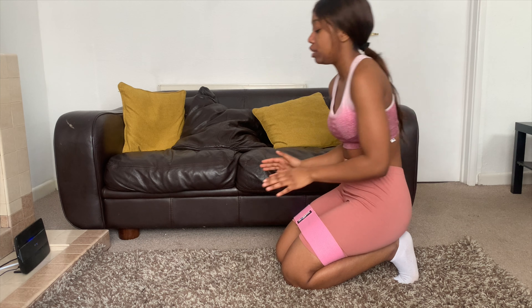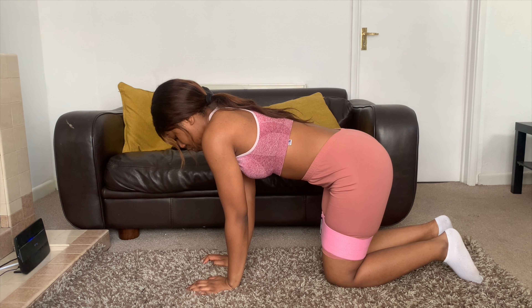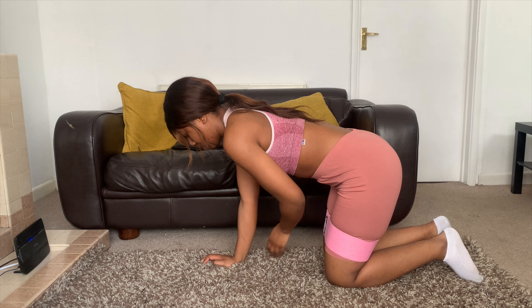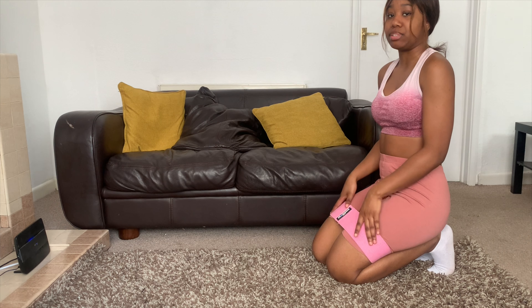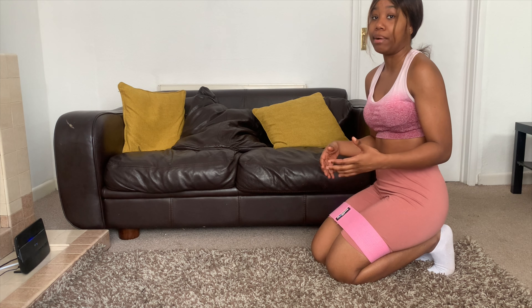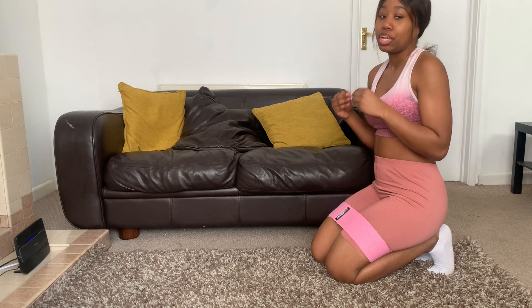So we're going to do fire hydrants. You position yourself on all fours and just extend one leg out to the side. Because I've got a resistance band there's more resistance, which means it doesn't seem like I'm pushing a lot but I am. Make sure you push as far as you can without injuring yourself. We're going to do 15 seconds on each side.